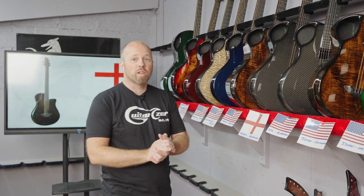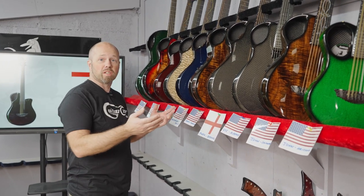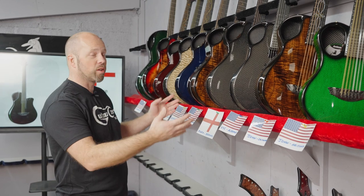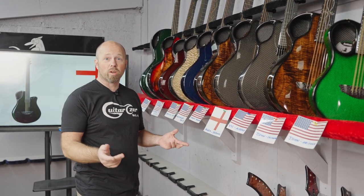Welcome to another one of our shipping videos. If you don't know what the shipping video is all about, this is the time of the week where I get together all the guitars that we're shipping out this week and have a look at the different specifications and details and tell you about where they're going in the world.